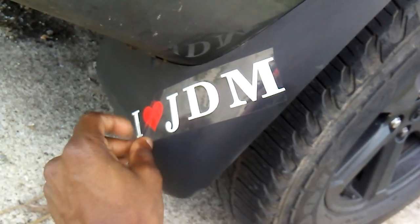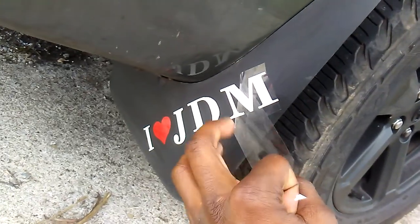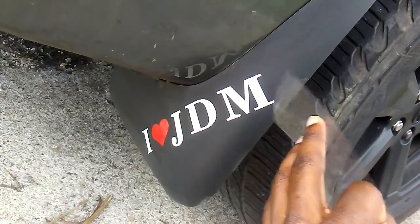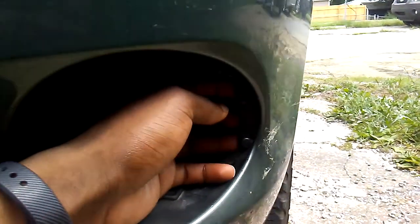I was getting mentally ready to put the fog lights on, and then after I pull the little cover here and mess around with the fog light trying to mount it and see how it looks inside — I look and see water. Then I notice there's a plug, and wait a minute — that plug matches the fog light I just ordered.